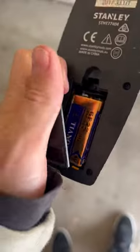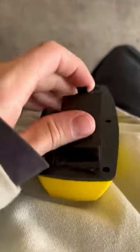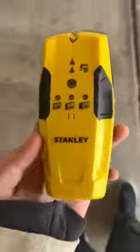So I do want to show you that it's powered by a 9-volt battery. This thing just goes back into here, and it clips back in.